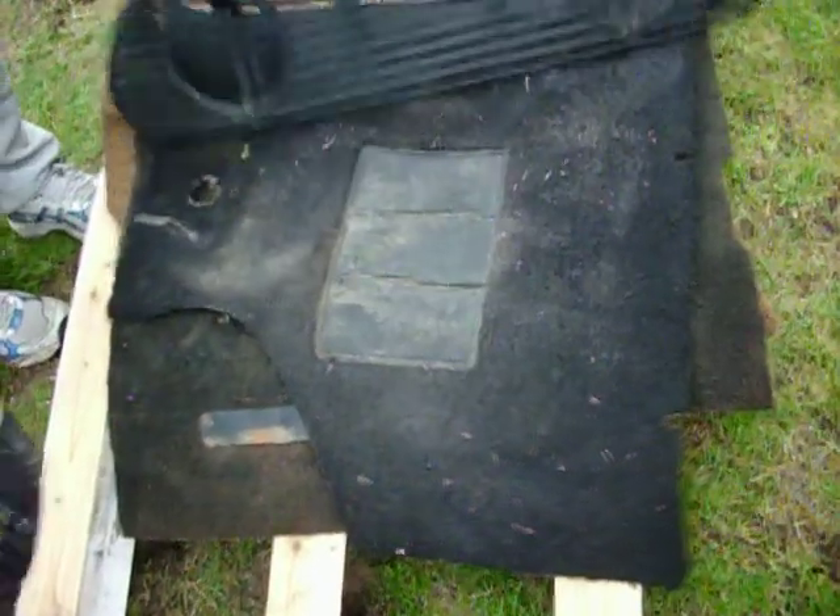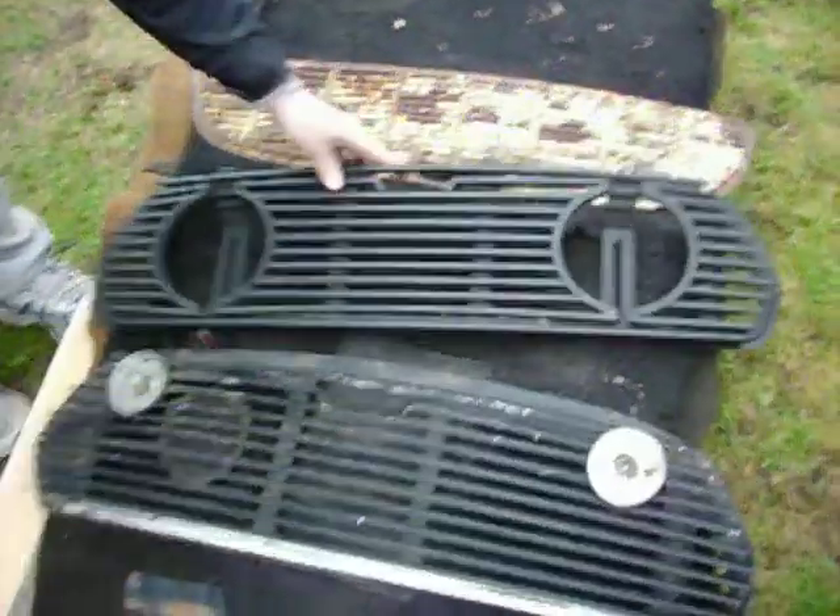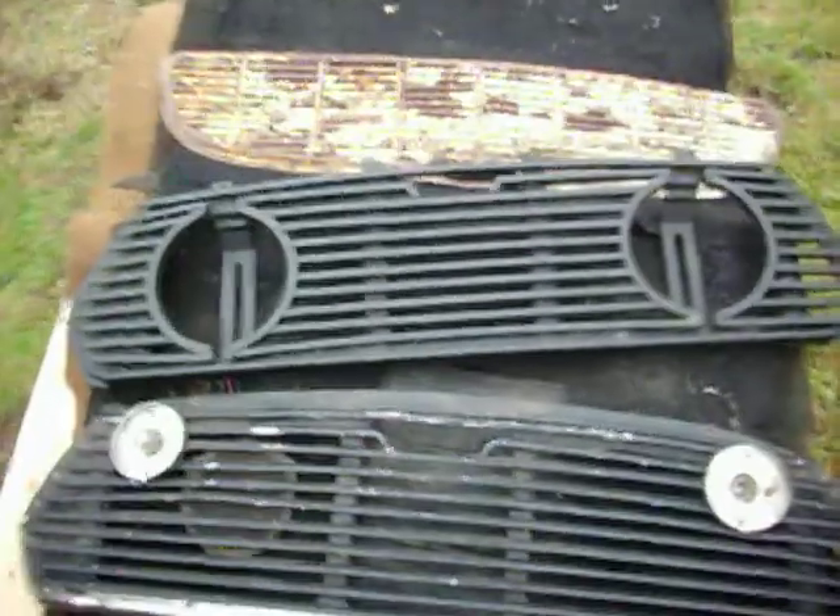This is the way it should be — that would go in the car like that. And there's the rear seat. It's kind of an ugly color, but in good shape. You can recover it.